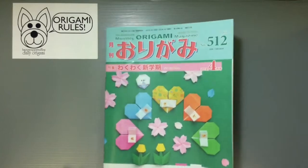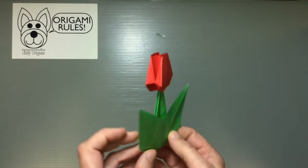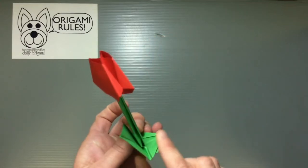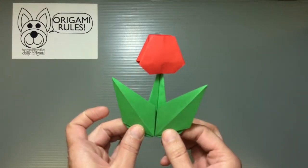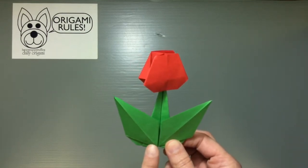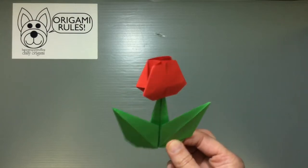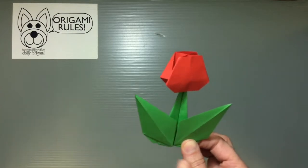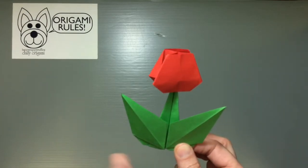There are some really cute projects in here. One of them is this adorable tulip flower — it's just so cute, it has a little bit of dimension to it and it does stand up with this little leg here. This origami was fun to fold. It's a tulip by Kazue Asai and I thought it was just a really fun origami.